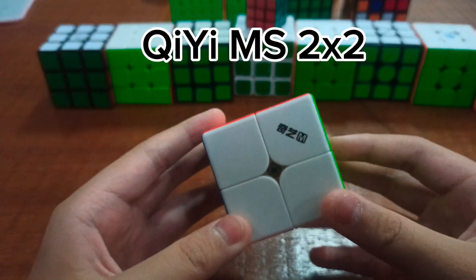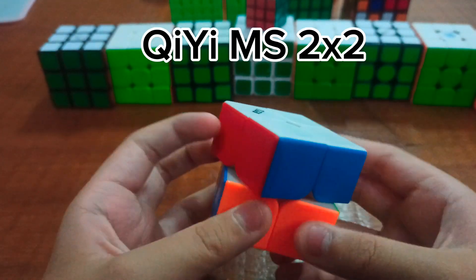This is the Qi EMS 2x2. It turns so much better. This is my main.